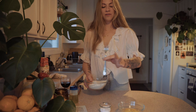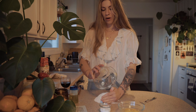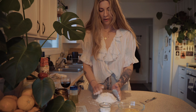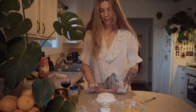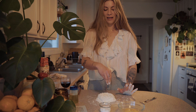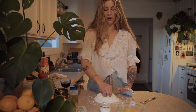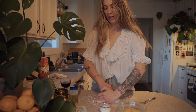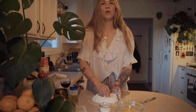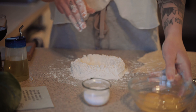First step is to dump your double zero flour onto a clean work surface and mound it up into a nice little pile. Next, take your hand like a beak and drill into your flour mound to make a little crater. This well is where your eggs will go.